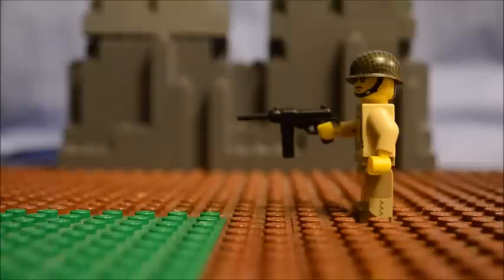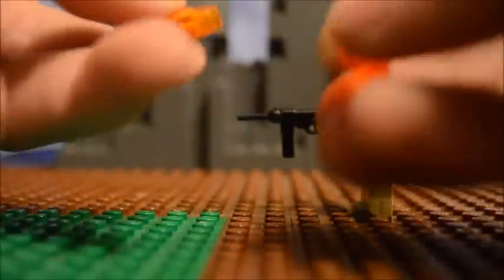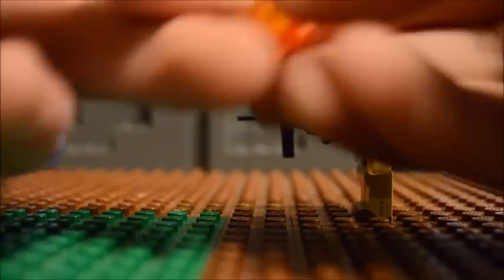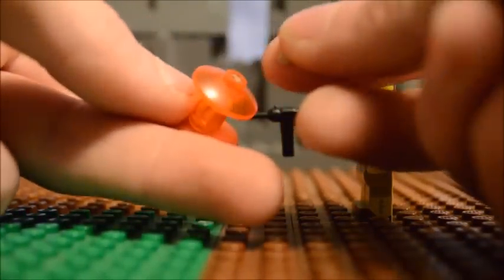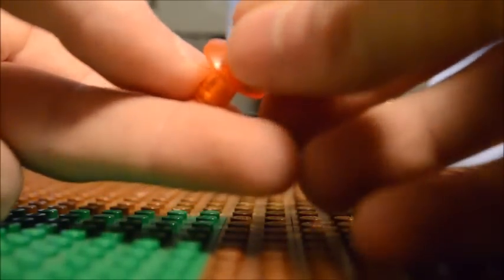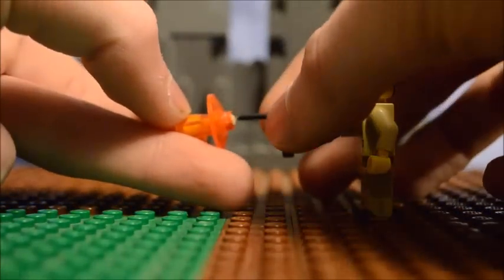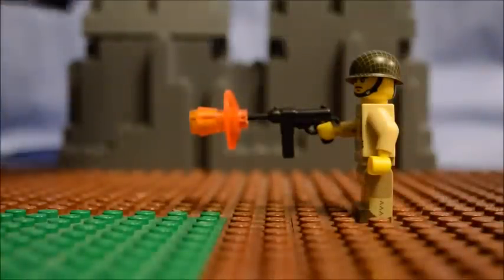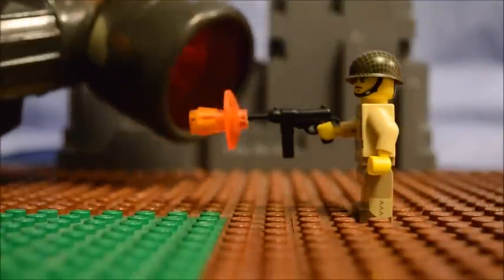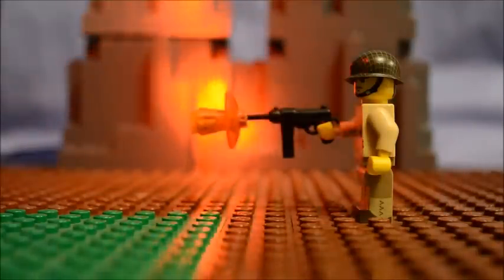I take both of them and put them together, then I take a little bit of clay and stick it in the hole right in the middle there, so then it'll stick to the gun. Then I take a flashlight that has a red light and I shine it on the background.